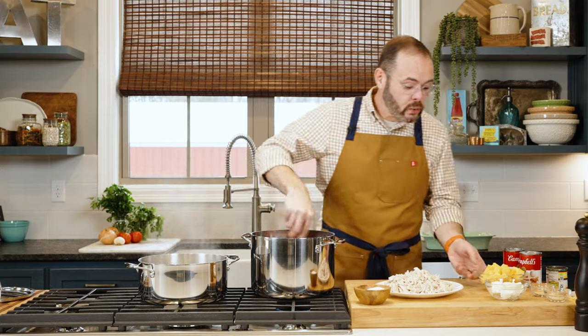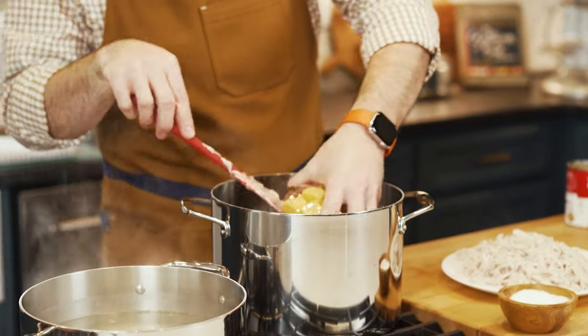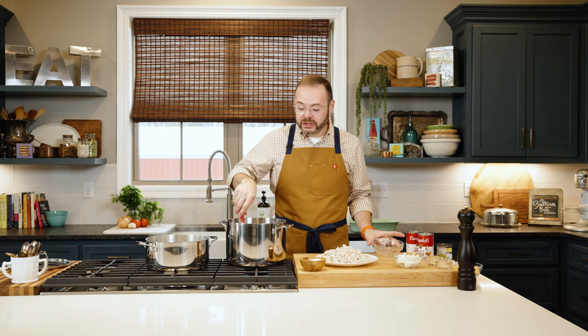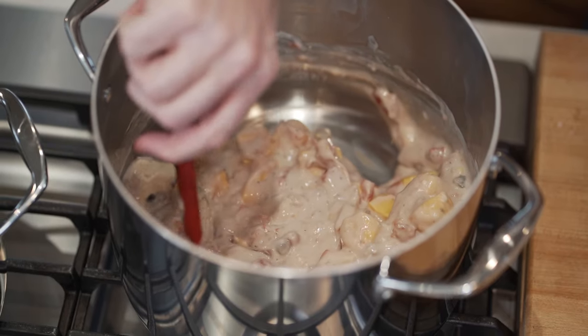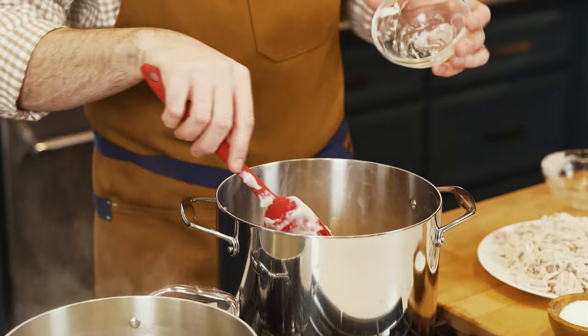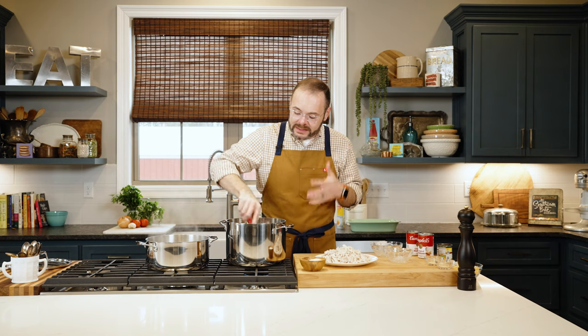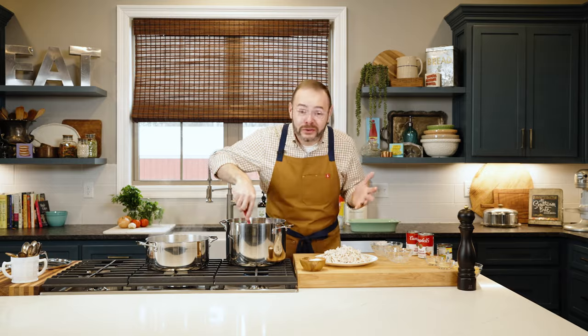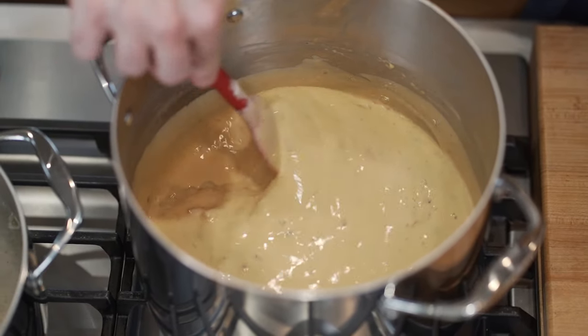I'm turning the heat on low and adding one pound of Velveeta cheese, which I've cubed to help it melt faster. Nothing functions in a recipe quite like Velveeta. We're also adding four ounces of cream cheese that I've chopped. You could substitute some of the Velveeta for more cream cheese, but you're not going to get that gooey melty texture. If you don't like Velveeta cheese, you should probably not make this recipe.